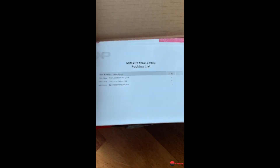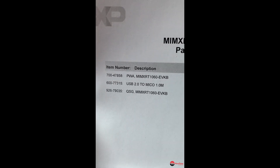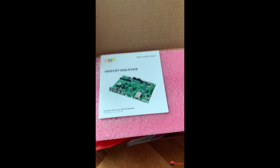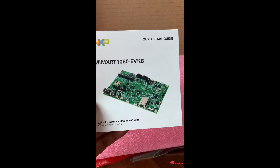Quick unboxing with my smartphone here. So that's your packing list there, and these are the components on the packing list. Then what you've got here is your manual — your user manual and quick start guide.